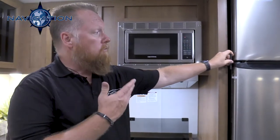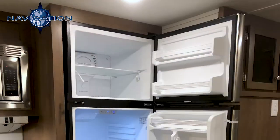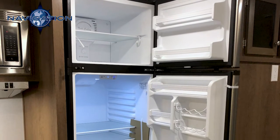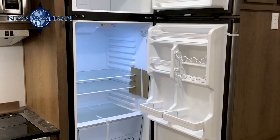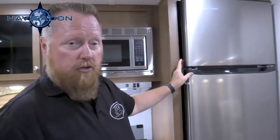Your refrigerator here is a 12-volt Everchill refrigerator, so it will run on your battery and going down the road. It's a 10.7 cubic foot Everchill, so you get a lot of storage space. One of the neat things is it will cool down within 30 minutes, rather than an LP refrigerator taking a little over an hour to get chilled.